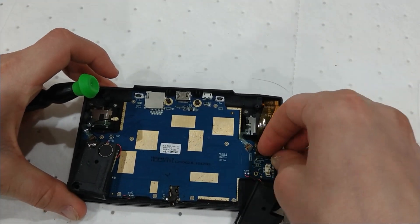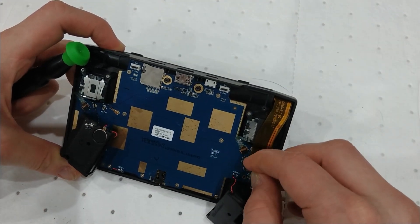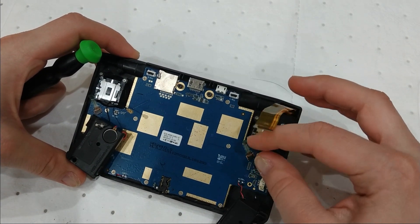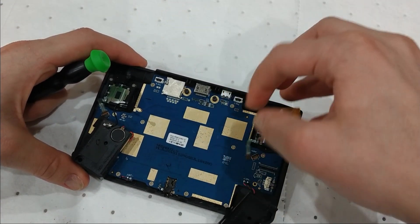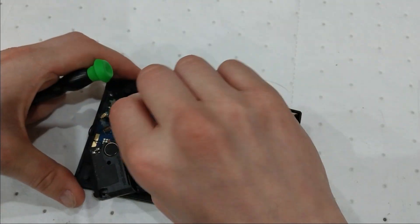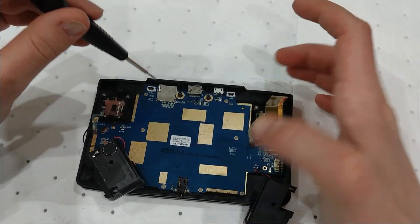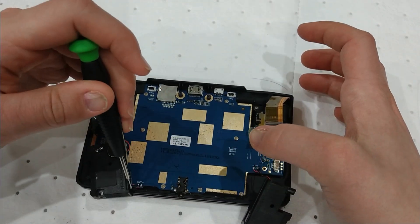Let's pop the ribbon cable for the LCD off — it's got a little tab, pry up, and voila. Now let's disconnect the joysticks — pop that out, and pop that out. So we have ten screws total. That's a lot of screws.